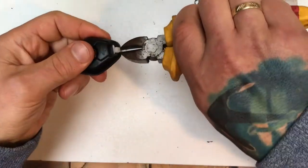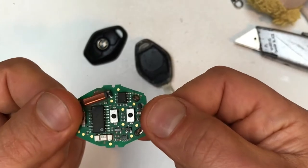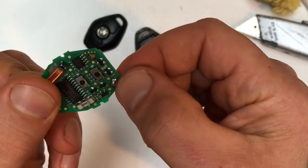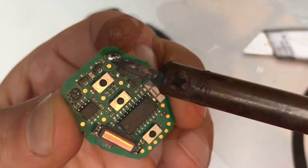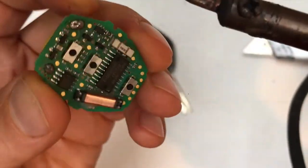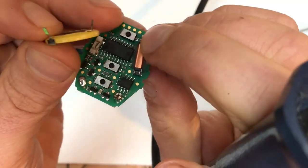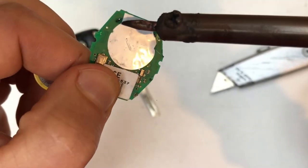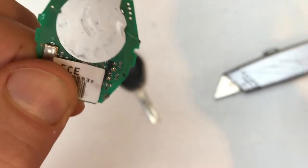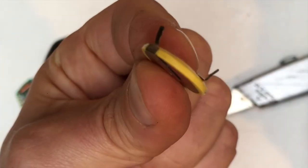The soldering iron is heating up. So there's a small PCB here, as you can see. I need to desolder here. This is probably the ground. Plus and minus.